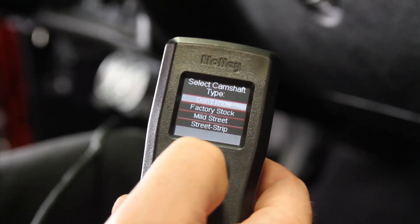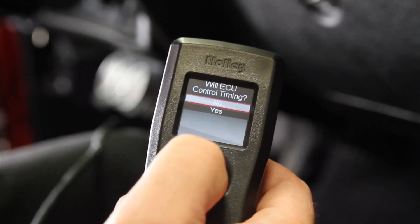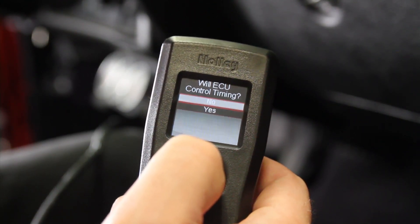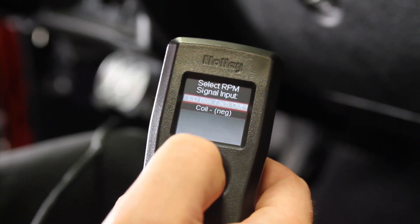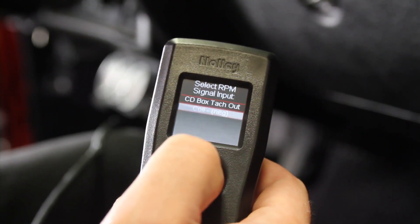Select the camshaft type — this is a stock camshaft. It asks whether the ECU will control timing; for this application, it won't. Then select the RPM signal input — we are using a coil minus input.